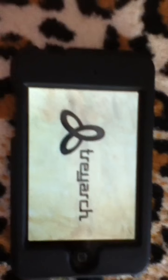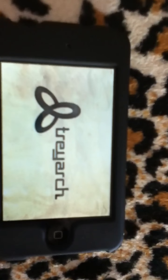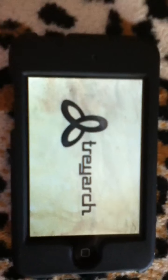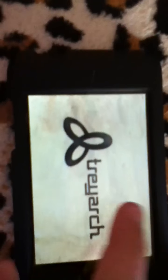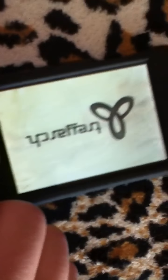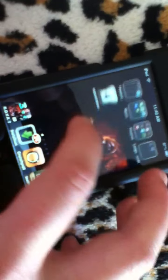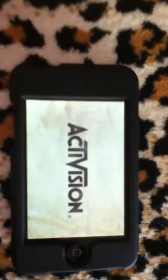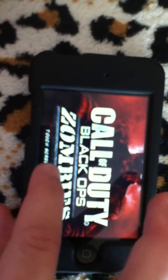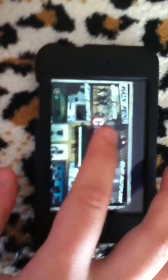Treyarch. Sorry for the wait — it takes time to load since it's a really good game. Now it's frozen — let me reboot it. There we go. You can see the icons: Call of Duty Black Ops, touch screen. It even has sound.